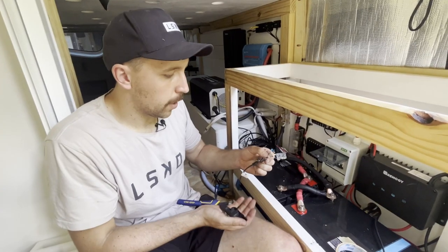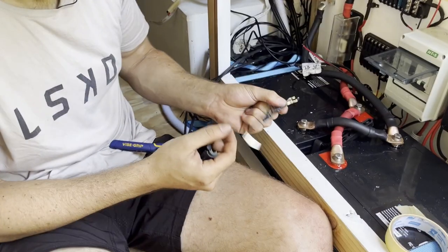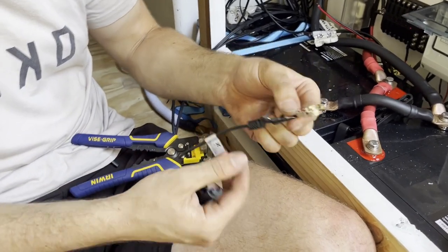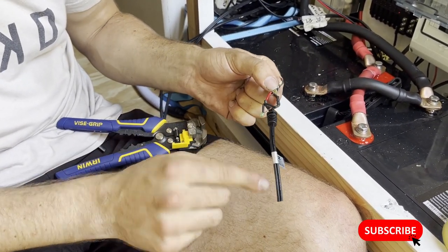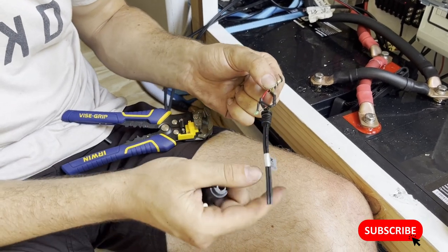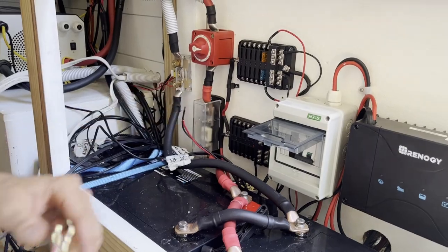The Selfie Go came with a cigarette lighter style plug. The cables weren't labeled - both are black - so I cut that off and pulled it apart to find the positive and negative. The positive was the one without any writing on it. We're now hard-wiring that into our 12-volt fuse block.